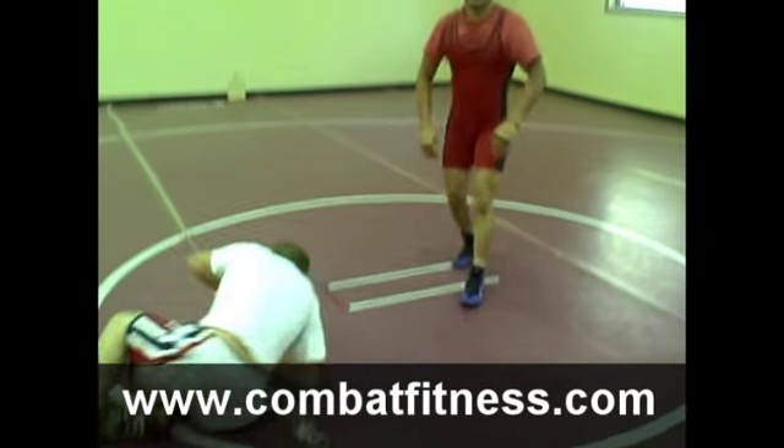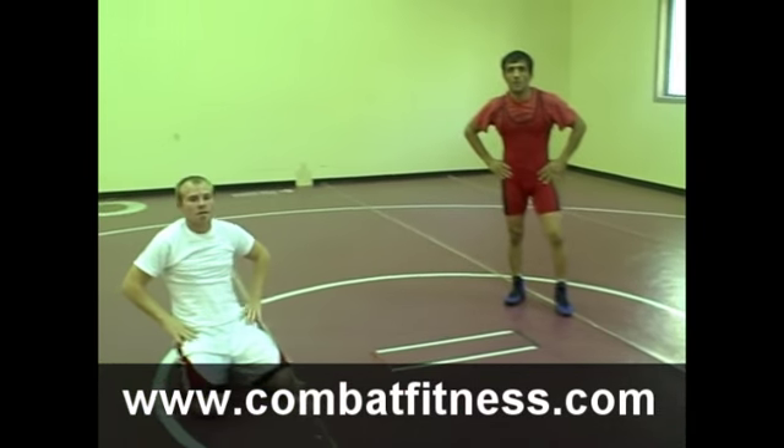For more exercise and wrestling tips and techniques, go to www.combatfitness.com.